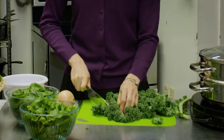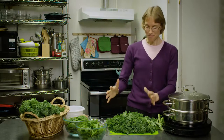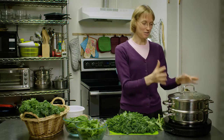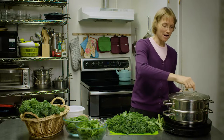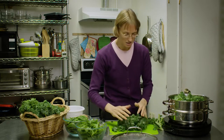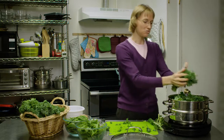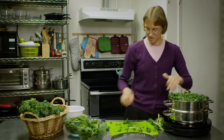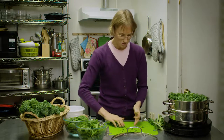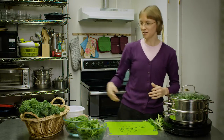We're just going to chop this into some pieces. So we're going to put this chopped kale into our steam pot here — you can see it's nice and steamy, the water is boiling underneath it. We're going to put this kale in, and this may look like a lot of kale but it's really not — it's going to shrink a lot once it gets cooking. So we're just going to put that in.